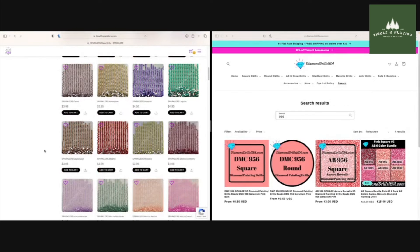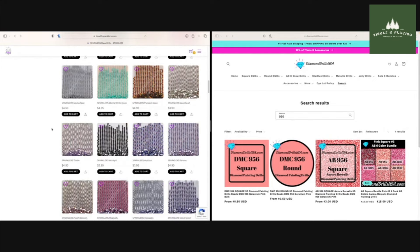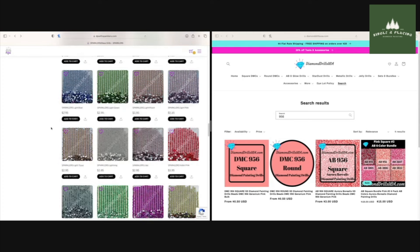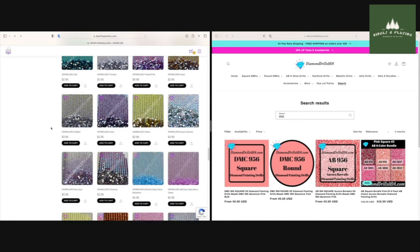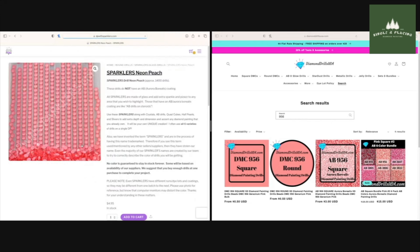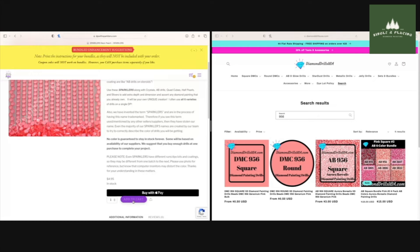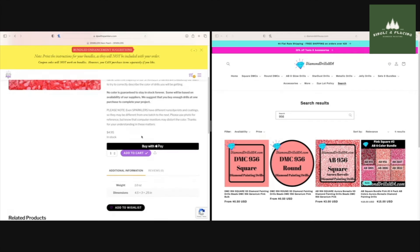Next up we have 956 — a little bit of a more peachy pink. Scrolling through — tickle pink, neon peach — let's look at neon peach. Those are nice, those are nice. The neon aspect is what's getting me, but that's a pretty close color match. Let's add them. Going with neon peach.